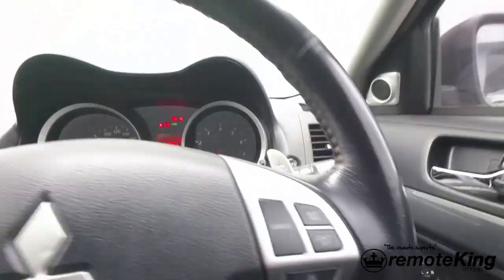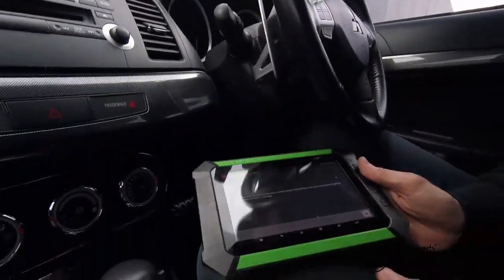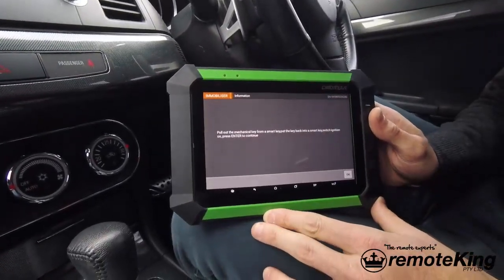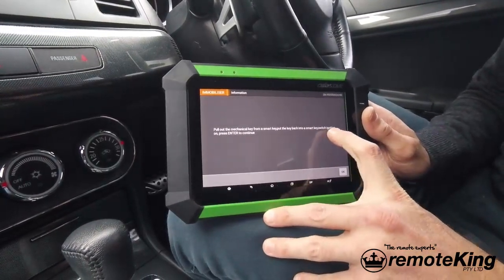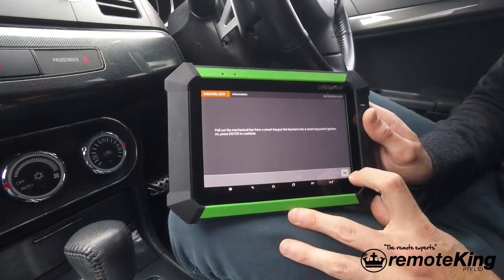Now that we have the car turned to the on position, come back to the actual diagnostic tool. As you can see we've done the first part and it says switch ignition on and push enter to continue.